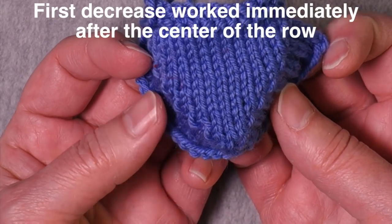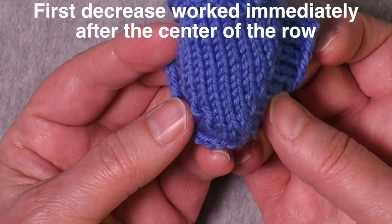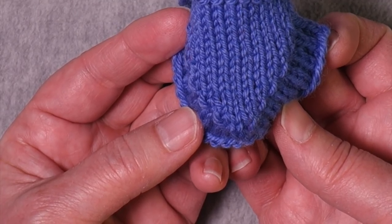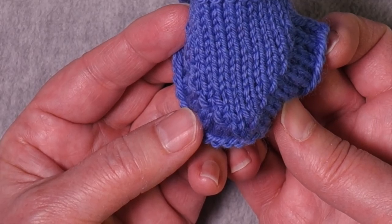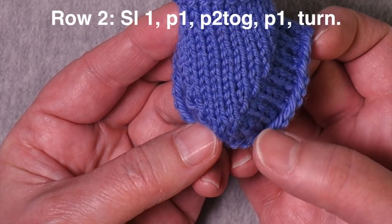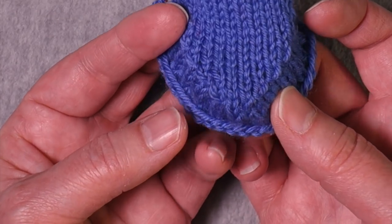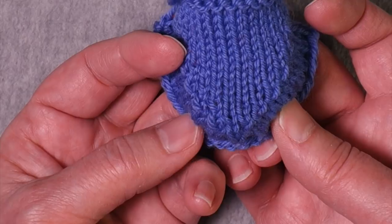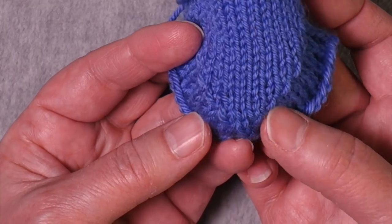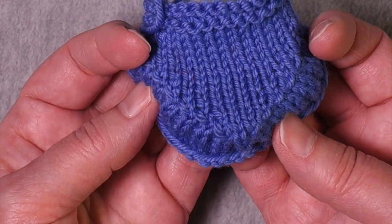Here is a situation where I have a very pointy heel — I didn't work past the center at all. I worked right up to the center and then did my first decrease right after it. I worked the decrease, worked another stitch, turned, slipped one, knitted the stitch created by the decrease which brought me to the center, and then decreased on the other side. So in this case I had no stitches past the center. You could do one stitch, two stitches, three stitches — however many past the center — as long as you do that in each direction when establishing those first two rows.